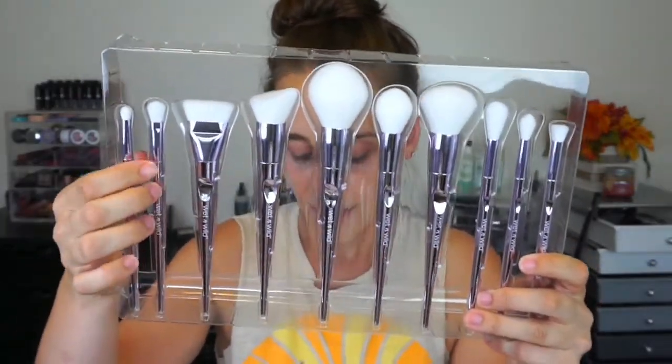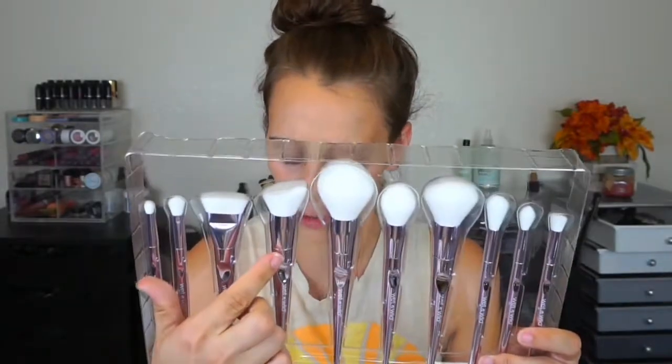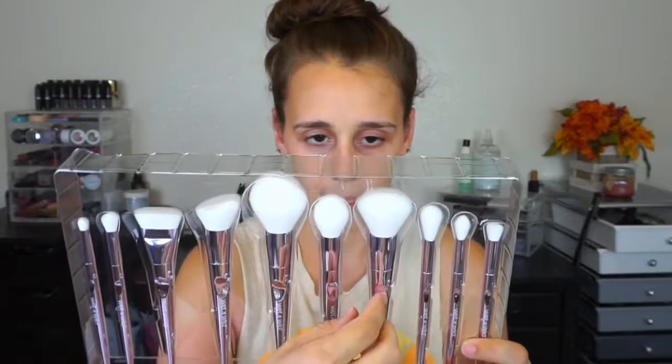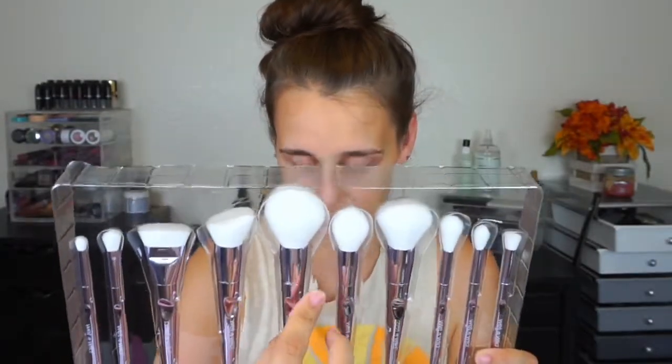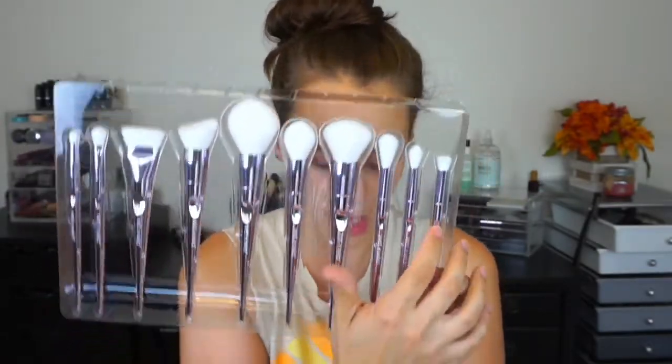The entire kit ran for $30. I'm assuming that's the same for all Walgreens — things are usually more expensive in Hawaii but it had the factory sticker, so I'm assuming they want them to charge $30 all around. It came with a dome pencil eye brush, tapered blending brush, flat contour brush, precision foundation brush (which is angled — I've never really used an angled foundation brush), a large powder brush in a tulip tapered shape, a blush brush, a tapered highlighting brush, a precision setting brush, a fluffy blending brush, and a precision flat face brush — which would probably be good for FX and things like that.